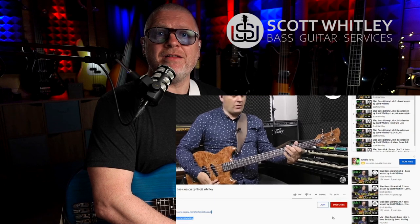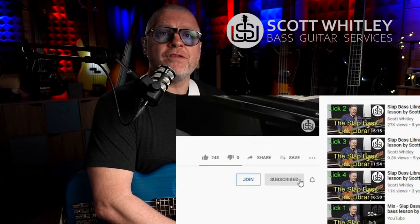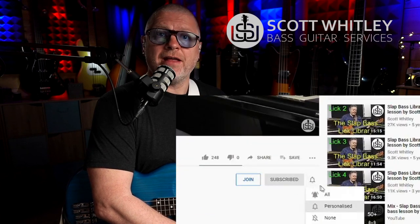Just before we go any further, if we haven't met before, my name's Scott Whitley and I regularly produce content like this to help you become a better bass player. So please click like, hit subscribe, and don't forget to click on the bell icon so you get notified whenever I make a new video.